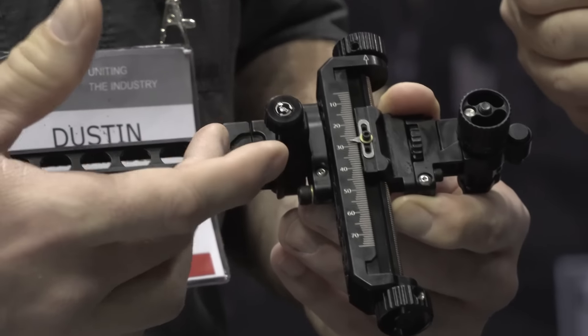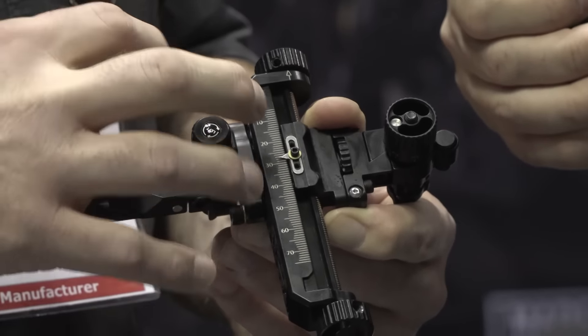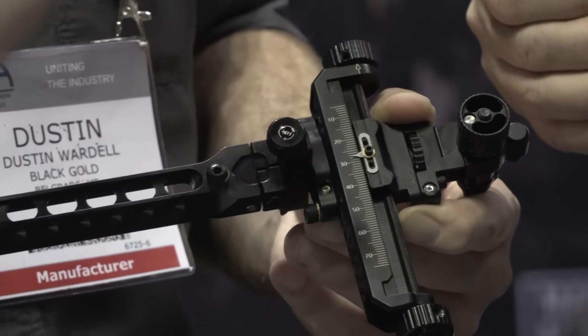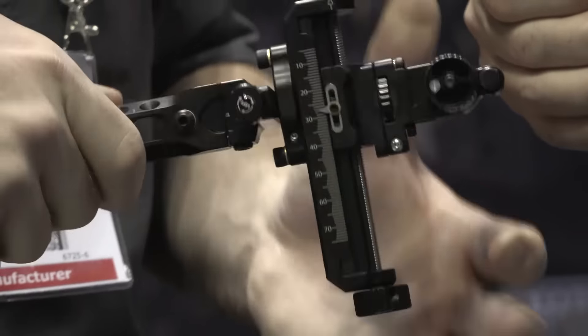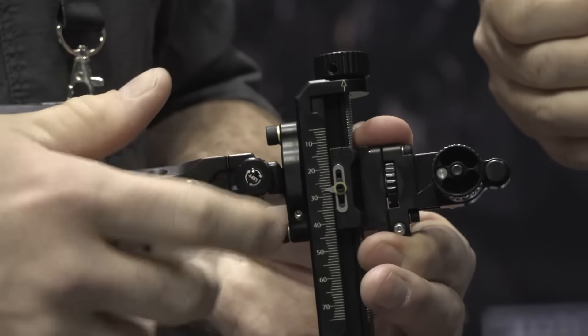We have a micro adjust first axis, second axis, and third axis. Nobody in the industry has that micro adjust first axis, so it makes it super easy. You back these screws out, put the wrench in, turn it — it stays in place. You're not fighting it, trying to jiggle it, wiggle it. Then you lock everything back down.